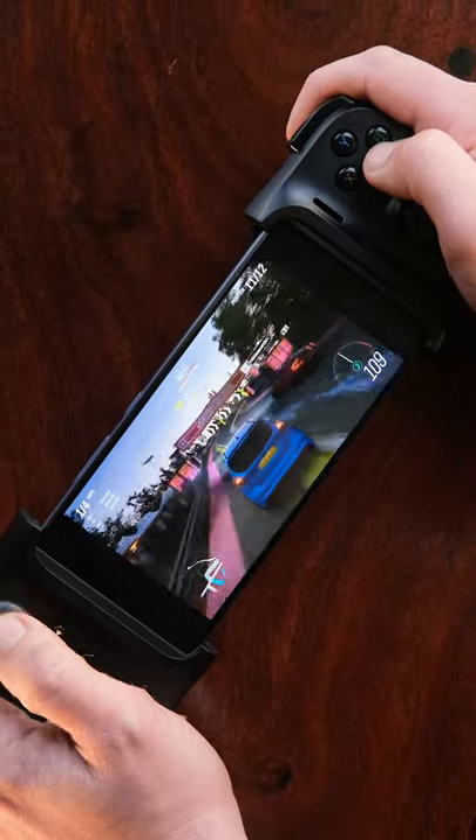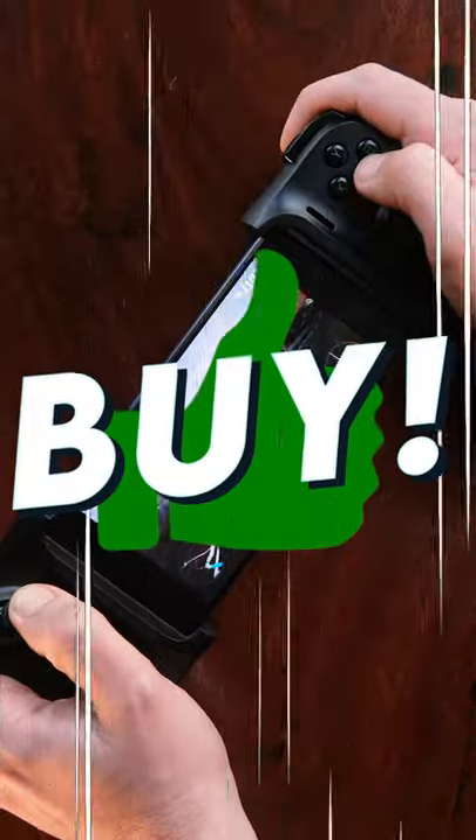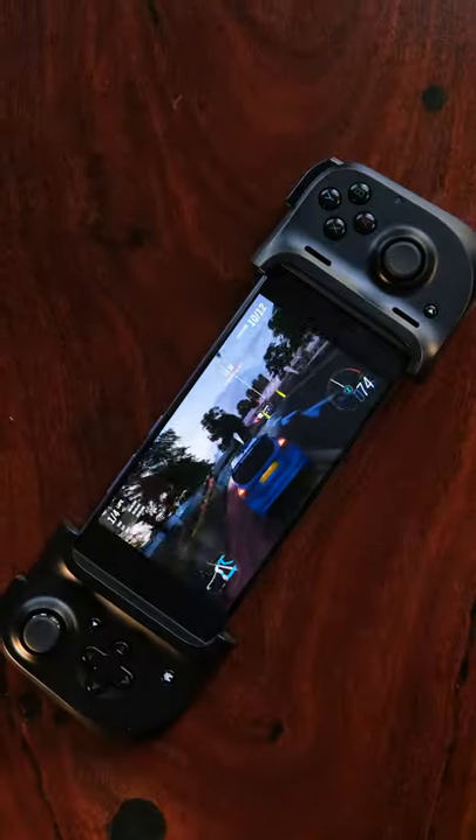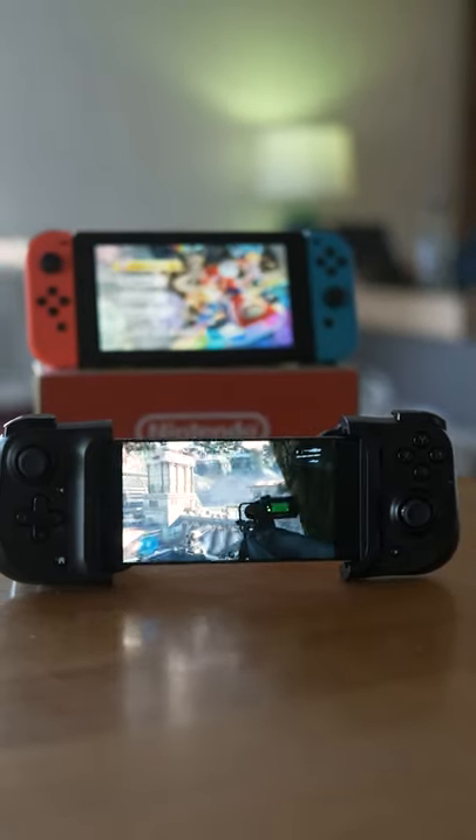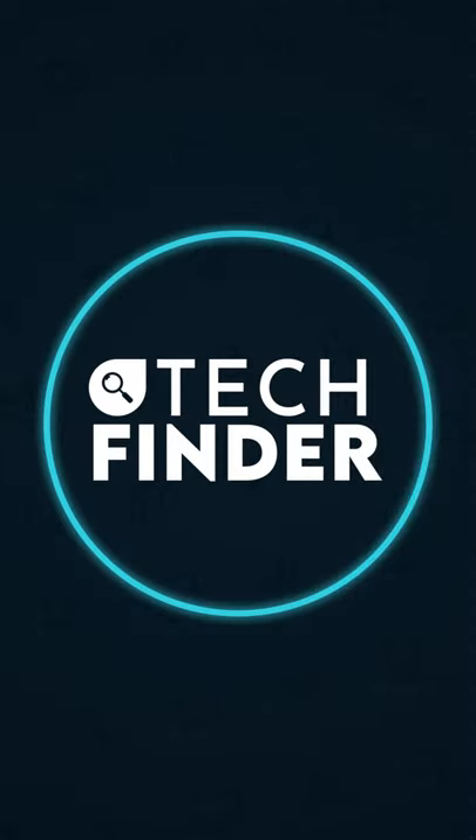If you're a big fan of gaming on mobile, the Razer Kishi is well worth picking up, and for some of you, it might even be a pretty decent alternative to owning the more expensive Nintendo Switch. Like Speed Review? Subscribe to Tech Finder, because there's plenty more on the way.